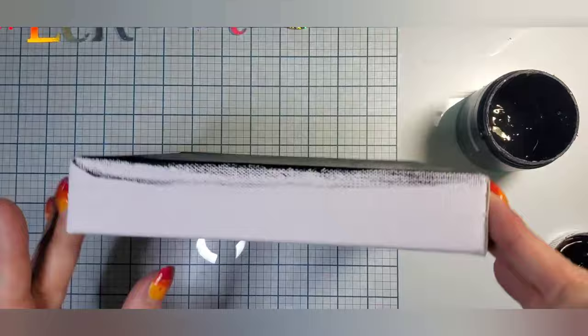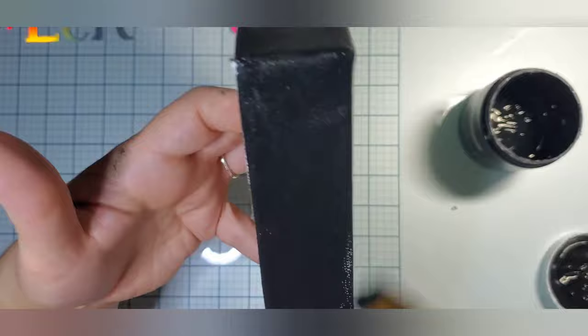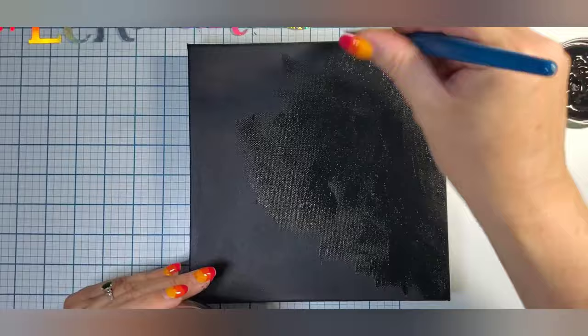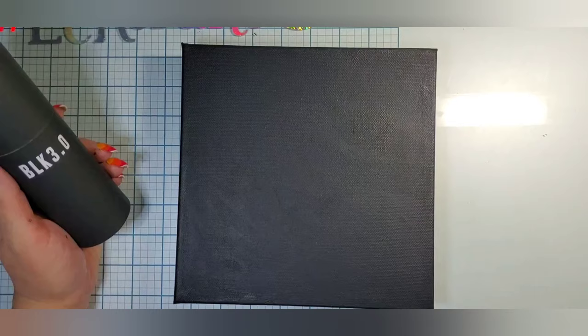Greetings everyone, this is Elizabeth. Thank you for joining me today. Right now we are priming a canvas — this is a gallery wrapped one so it has a larger border. I am just using an acrylic black gesso. I do coat it twice to get nice full coverage so that when I use my expensive black matte color it gets beautiful coverage.